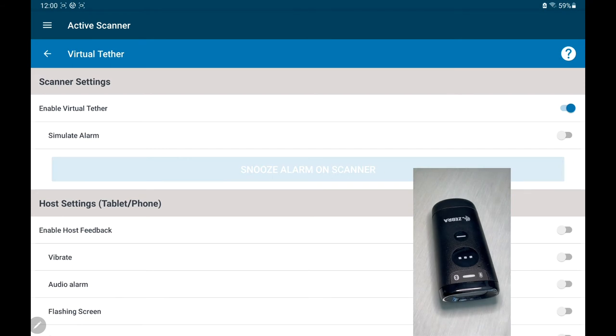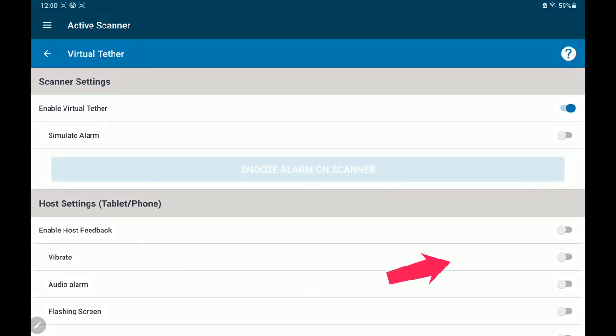And not only that, you can also turn it on such that the host gives you feedback. So I'm going to turn on host feedback here. When I simulate the alarm, not only will the scanner give me feedback, the host tablet will vibrate, give you a beep, and pop up a message.